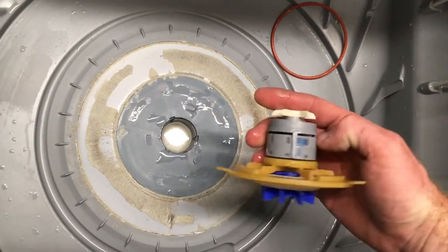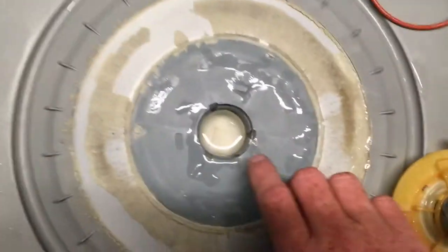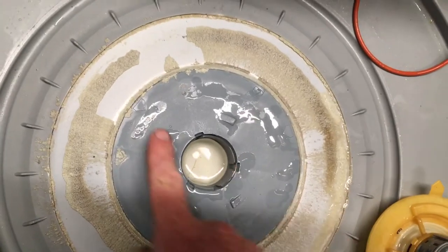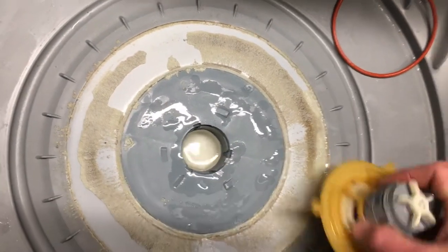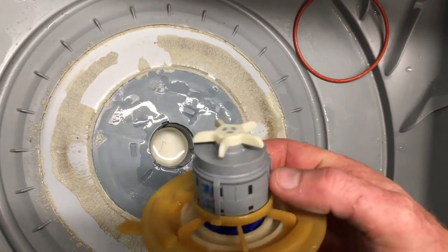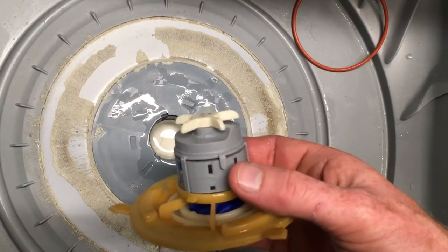When you're putting it back together after you've given it a clean and checked there's nothing blocking, the important thing to look for is that there are three grooves and then a fourth half groove in the housing. On the pump rotor there are three long legs and a fourth little half leg.